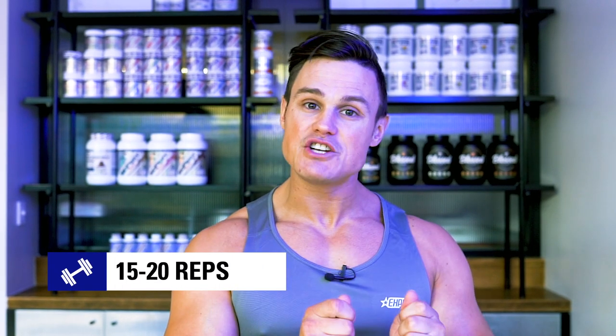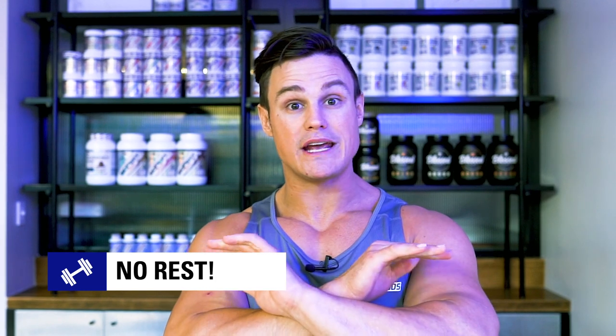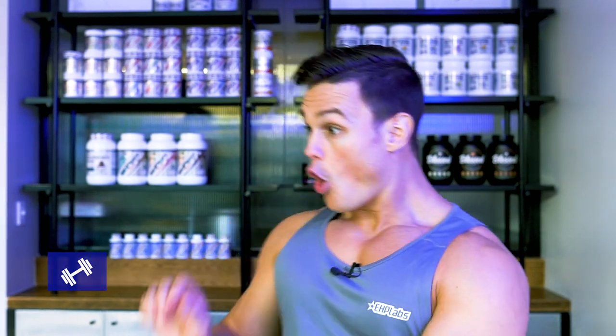That's it ladies and gentlemen, thank you very much for tuning in for today's hardcore workout. Remember as you go through this training session, ensure that you perform each exercise consecutively back to back with absolutely no breaks whatsoever. Also remember to bring your limited edition Oxyshred Hardcore with you to the gym to power through your workout and break through plateaus.